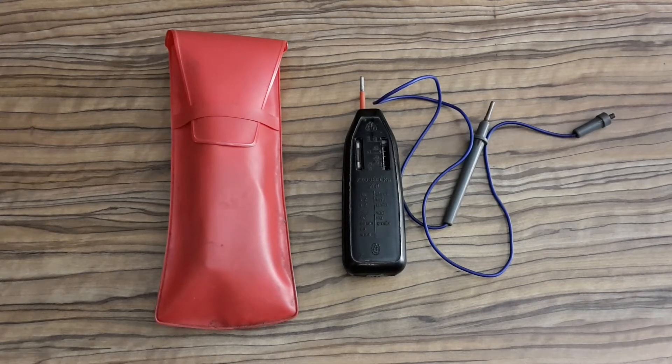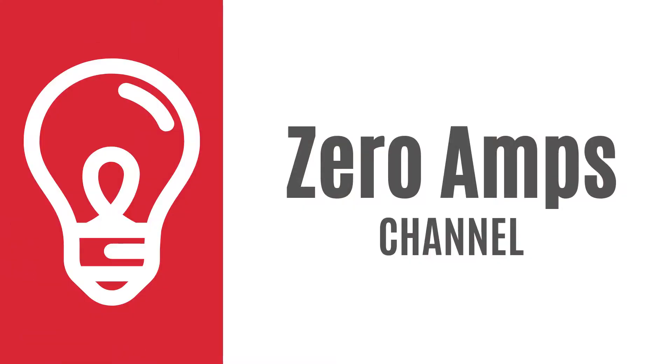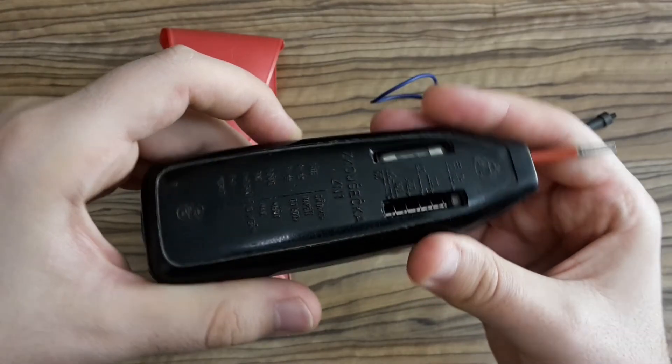Hi YouTubers, this is ZeroAms and in this video I'm going to show you this voltage tester which I got from my father-in-law, and which our fathers and grandfathers used to use in Czechoslovakia.